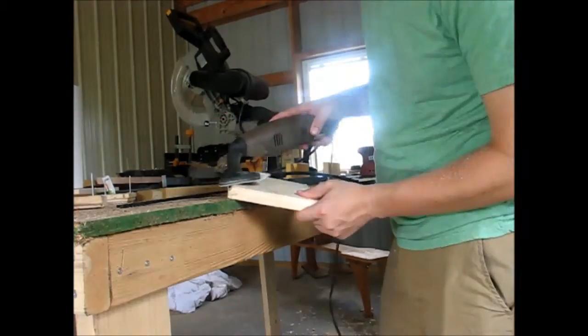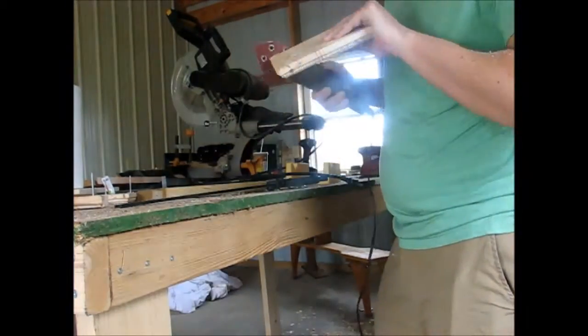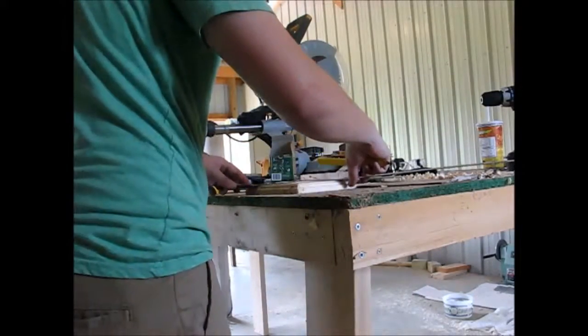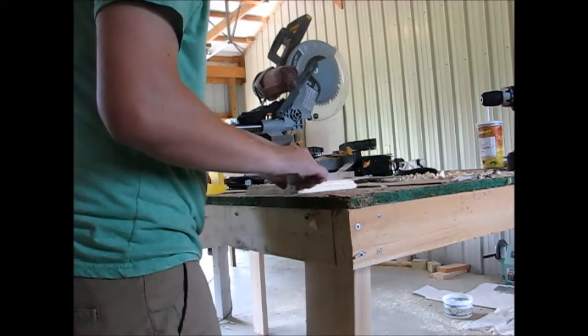Then I went over to my hook sander and just shaved off some of the bits of where the wood residue stayed put. Then I just grabbed a ruler to find center, marked from corner to corner, and marked the spot where I needed to drill the hole for the dowel.